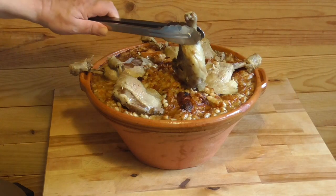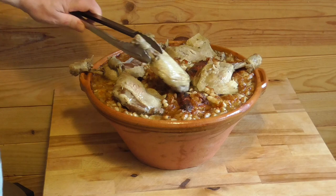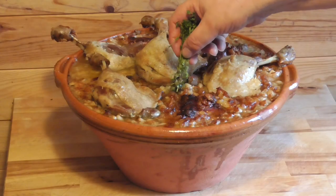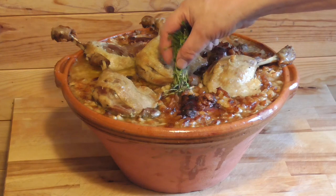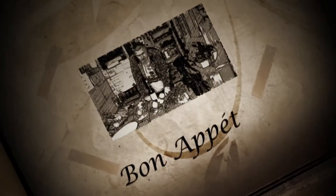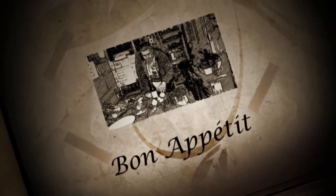The duck confit is delicious cold on a nice summer salad, and it's also one of the important meats you're going to need if you want to make a French cassoulet. You can use this in many, many various ways. And all that's left to say, my dear gourmet friends — Bon Appétit and see you back soon.